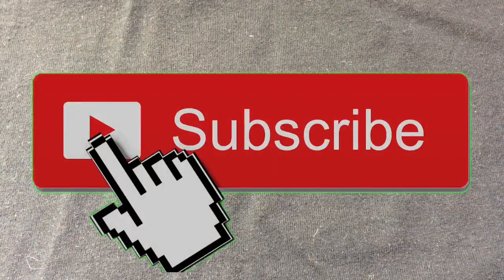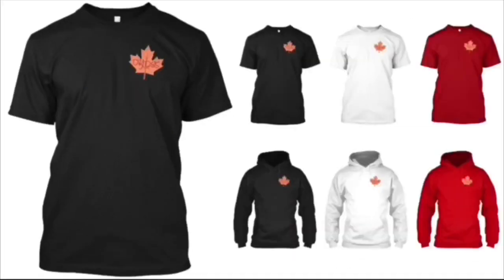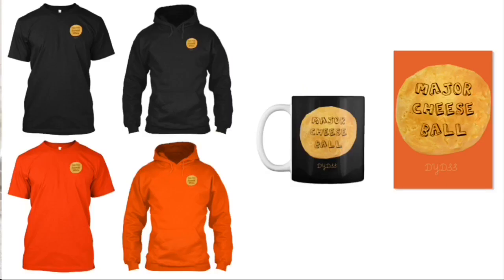But really quick, just in case you're new, make sure to subscribe for daily videos. Also subscribe to my second channel, which is my backup channel for exclusive weekly content. Brand new video over there, go check it out. The link will be in the description, and if you want to get some DYDSS merchandise to help support the channel, I would really appreciate it. Any and all merchandise can be found by clicking the first link in the description section down below. Thank you in advance. It's more than appreciated.